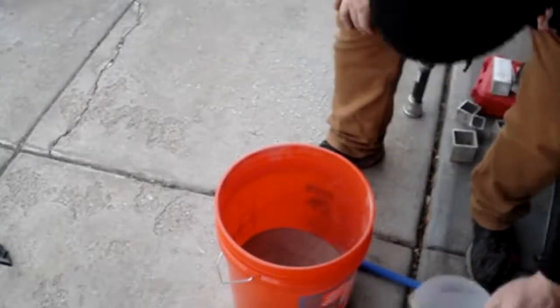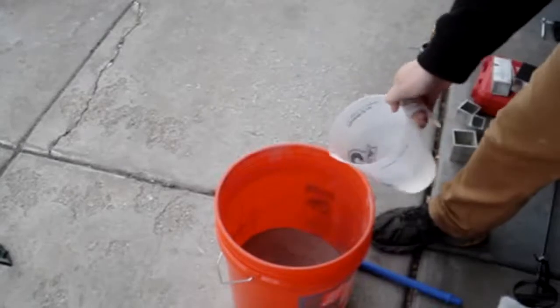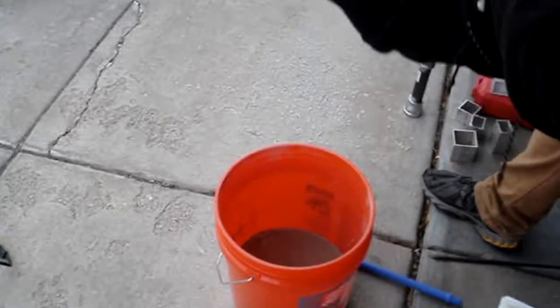I'm going to go ahead and pour in our water mixture, cover my face. That's good enough because we're going to move quick.